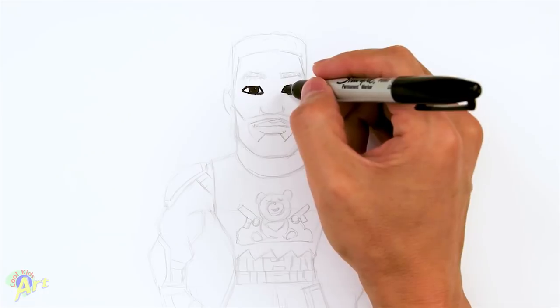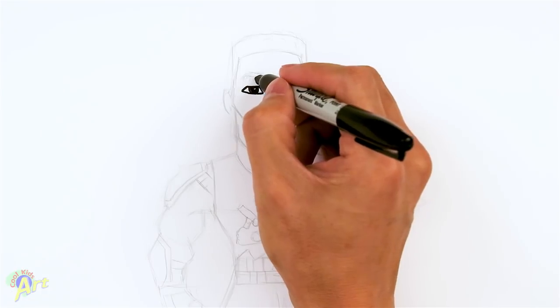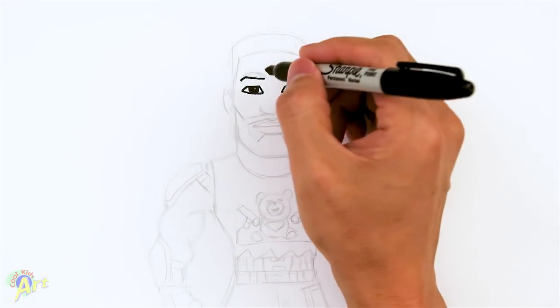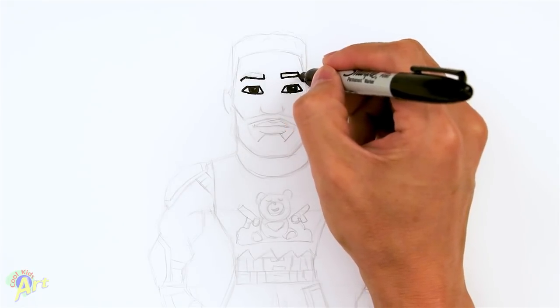From here let's draw in his eyebrow. This one we're going to go up a little bit higher — just go up slightly and then just come down toward the corner. And then once we have that, we're just going to give this some thickness. So we're going to just go up, come across and just kind of pinch it into the corner.